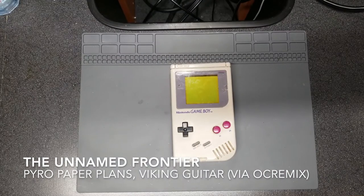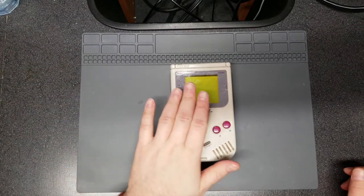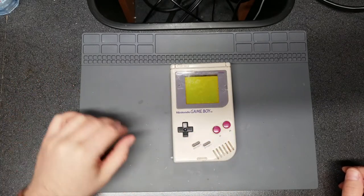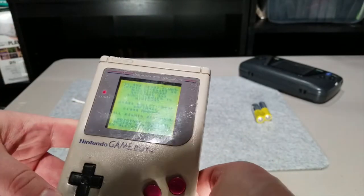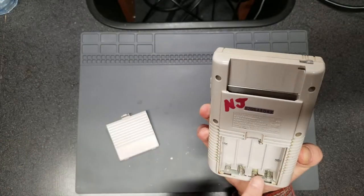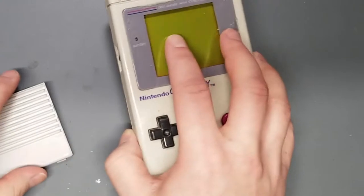Today we're going to take a look at the Game Boy I got in a handheld lot from eBay — the one that came with the Game Gear and the Game Boy, both billed as not having working screens. It turns out that the Game Boy screen actually does work, and as you can see from the pickups video clip, it plays games as well. I'm not sure why they thought it didn't work — maybe they didn't have good batteries or anything to test with.